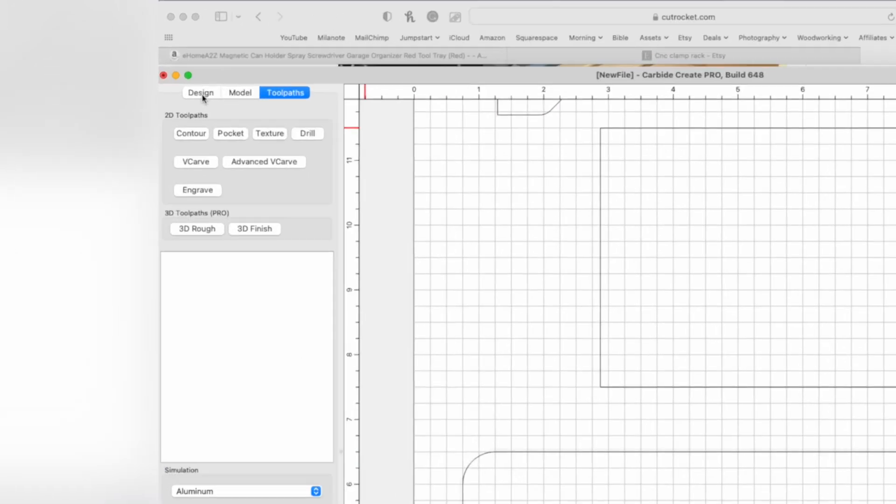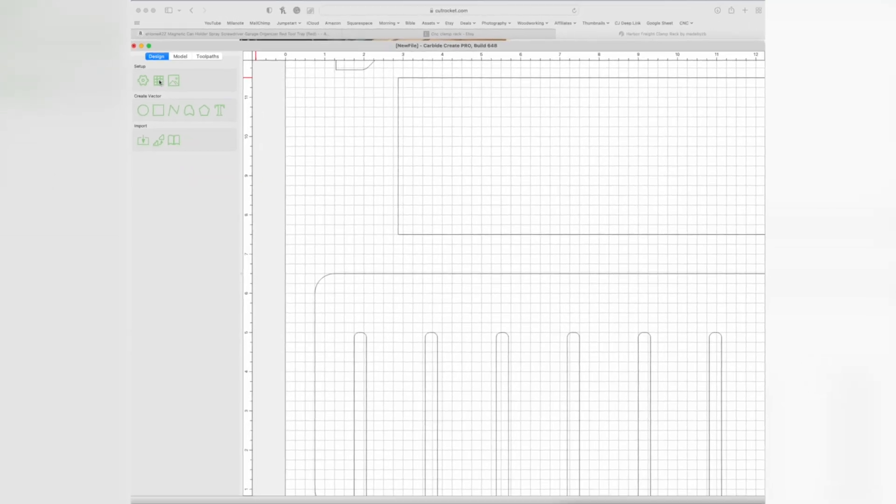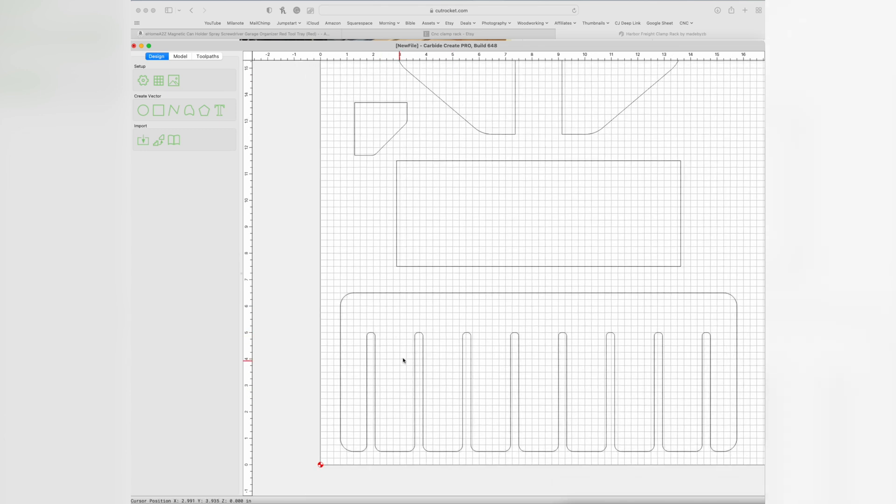We want to make sure that these slots are at least a quarter inch thick so that the clamp slides in there really easily. They are, because I have my grid set at three-quarter. If you click on the design and then that little table-looking thing, that's your grid spacing. It's 0.25, which is a quarter — that's what we want.